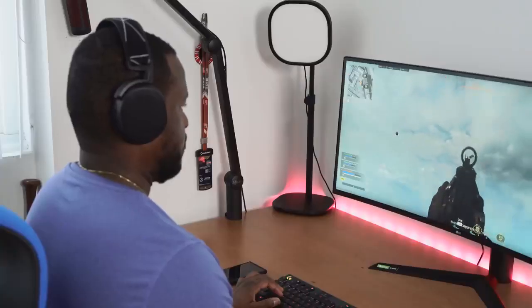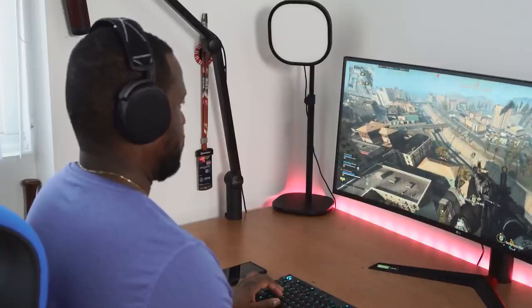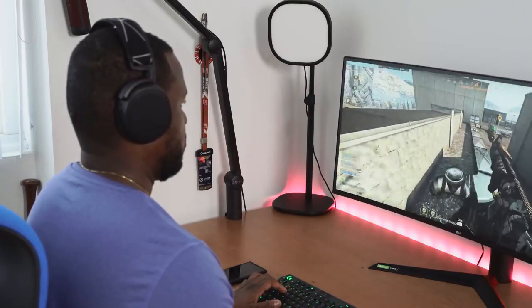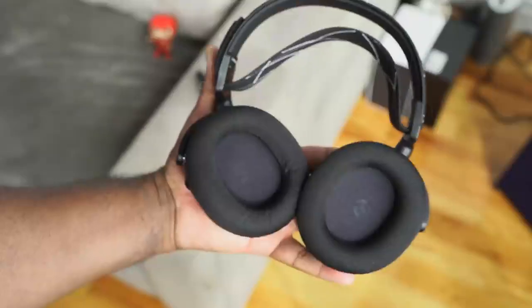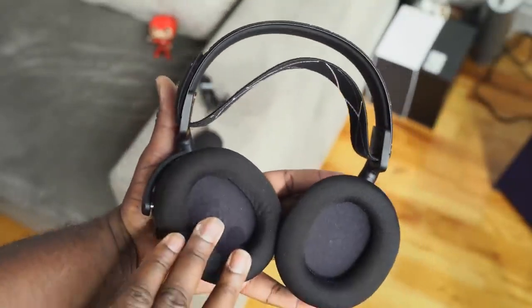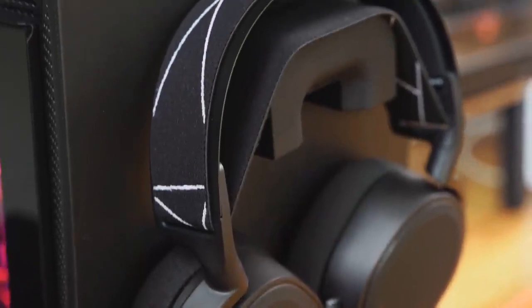I can use them for hours, which is why I used to use the Arctis Pro headset with the GameDac. That continues here with the 40mm Neodymium drivers. Really comfortable cushions all around. You've got a frequency range of 20 to 20,000 hertz — a really nice range covering your audio, well-tuned for that gaming experience.